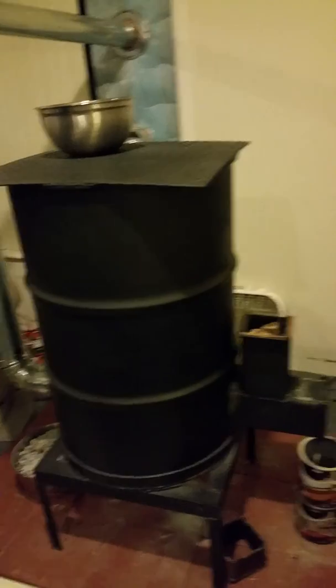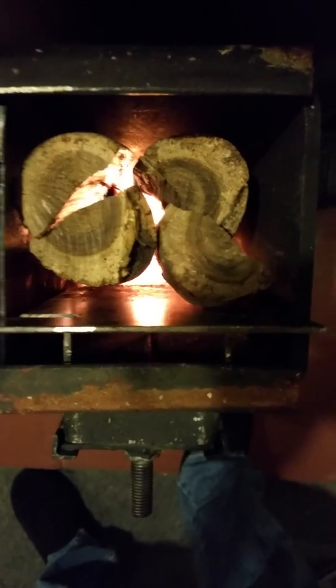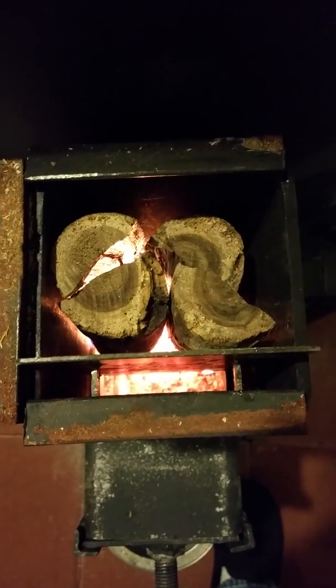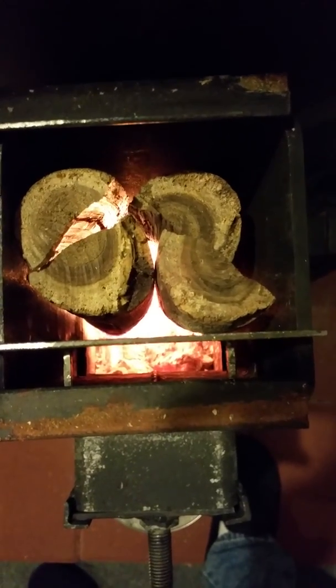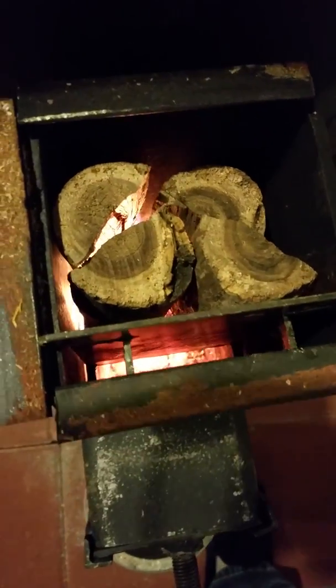That's my rocket heater. I made a slight improvement to the burn chamber — tried a few different things and this seems to work the best. Basically just a steel plate dropped in there. It's a four-and-a-half inch square tube, quarter-inch wall, so a four-and-a-half by four-and-a-half opening. I used one inch on the back side so fresh air gets down to the bottom without getting choked off, and it keeps everything moved forward.